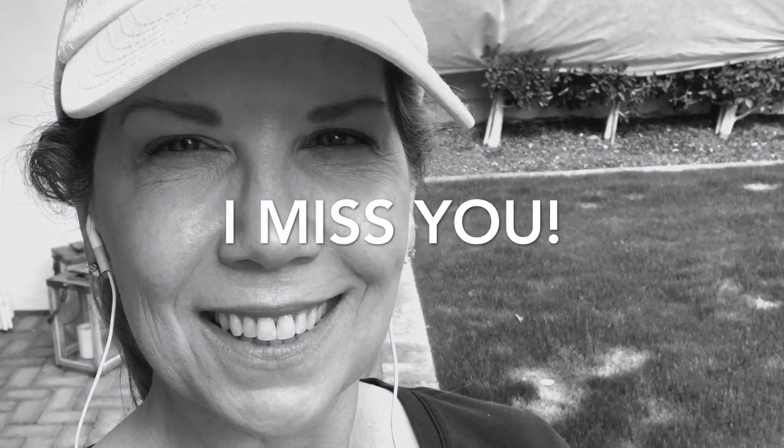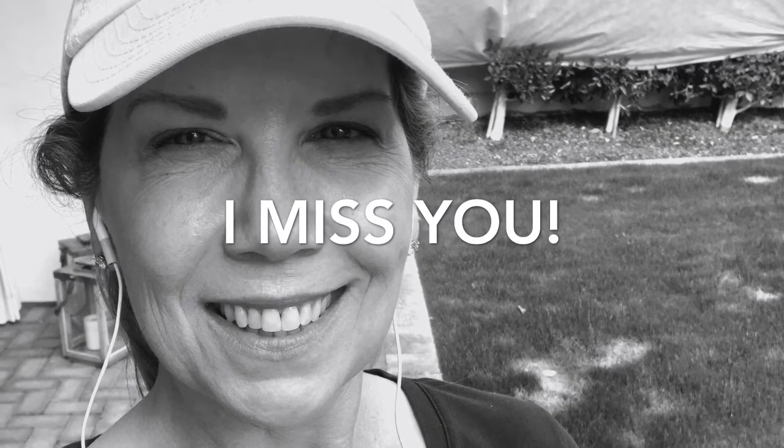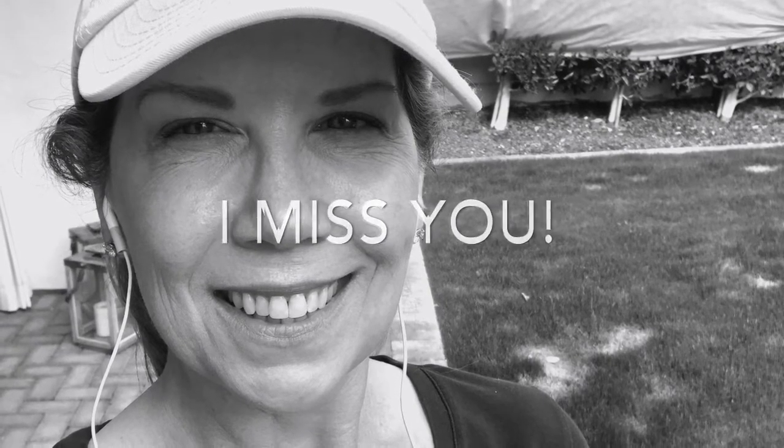Hello, my fitness friends. I miss you so much. I wanted to give you a quick little workout. I want you to repeat this three times. All you're going to need is a big resistance ball and a smile on your face and some space.